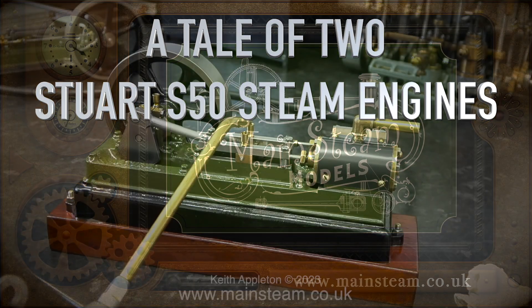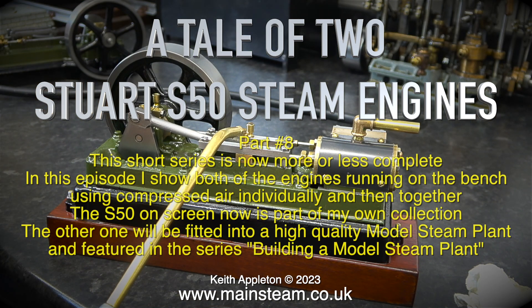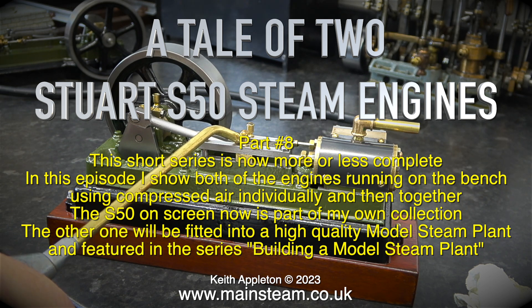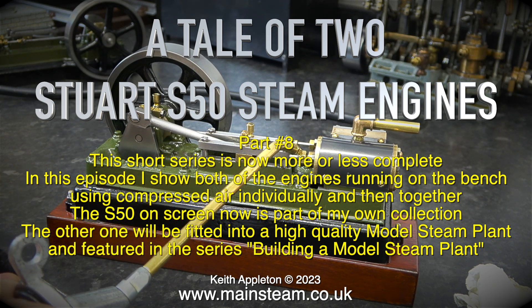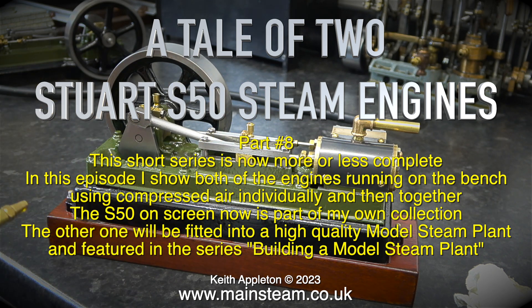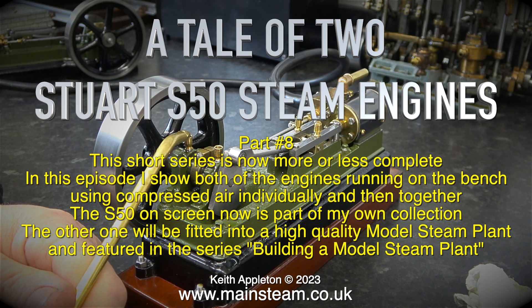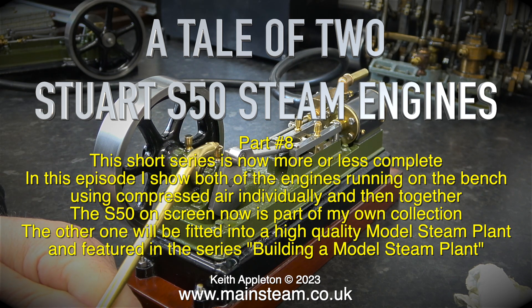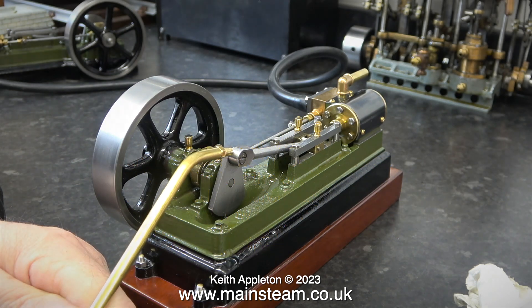A tale of two Stuart S50 steam engines. This is part eight. The short series is now more or less complete. In this episode I show both of the engines running on the bench using compressed air, individually and then together. The S50 on screen is part of my own collection. The other one will be fitted into a high quality model steam plant and featured in the series building a model steam plant.